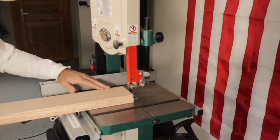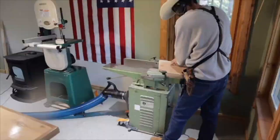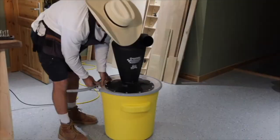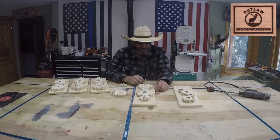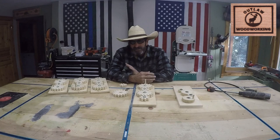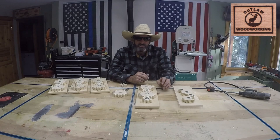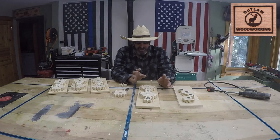Welcome to Outlaw Woodworking. One of my favorite times of the year is Christmas, and I love making things for little kids — sometimes big kids too — but little kids are my favorite because they wake up super early in the morning, run down the stairs to the Christmas tree to see what's under there. It's just fun to watch them enjoy life.